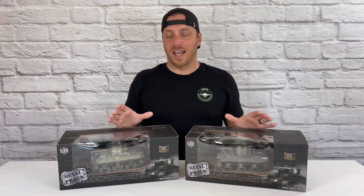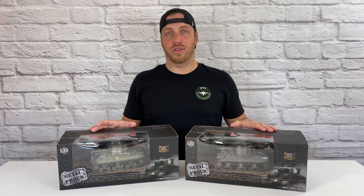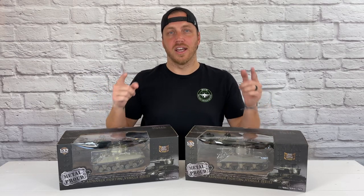Hey y'all, I know it's been a while. I've been working on some really cool stuff behind the scenes. And today we've got these Forces of Valor 1/32 scale diecast Sherman tanks I'm going to be unboxing. So stay tuned.